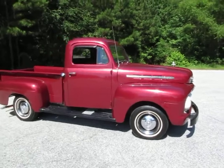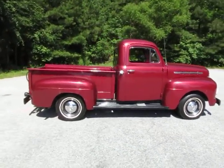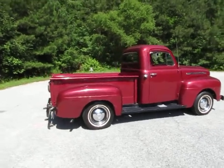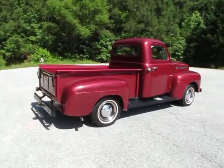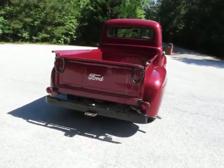This is a pretty farm truck — older restoration. I'd call it a farm truck, I'd call it a driver. It's an original 239 Flathead with a 3-speed on the column.